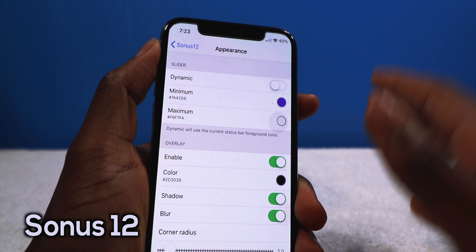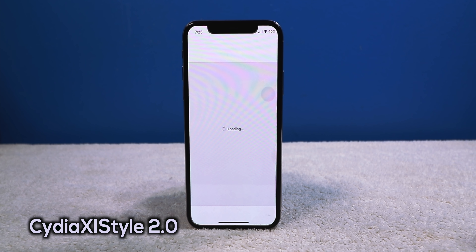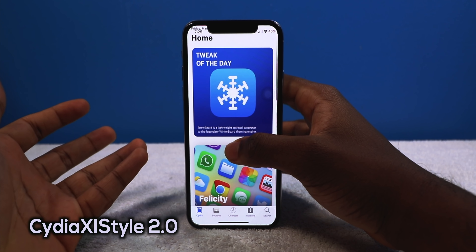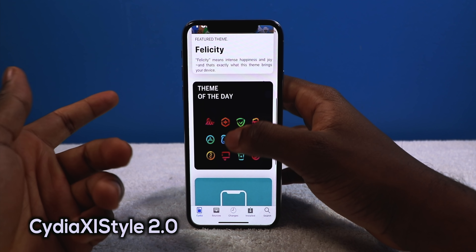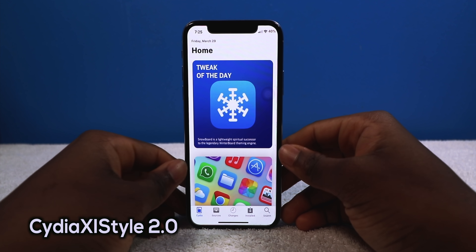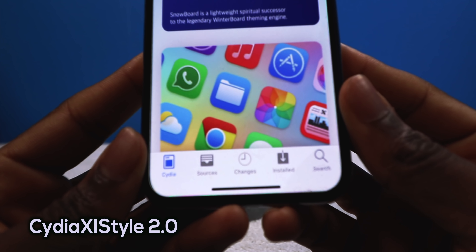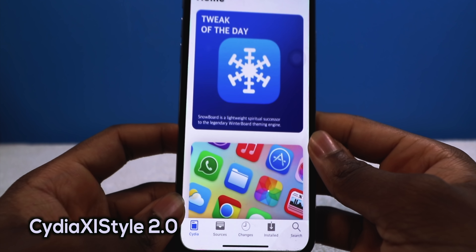Next up we have a tweak called Cydia 11 Style 2.0, and it's going to completely change the way your Cydia homepage looks — making it look a little bit more modern, matching modern iOS. It looks totally better. You have tweak of the day, theme of the day — that's where I got Felicity from — and I also changed the icons on the bottom, so it's a bit more modernized. Fresh new look to Cydia, why not?